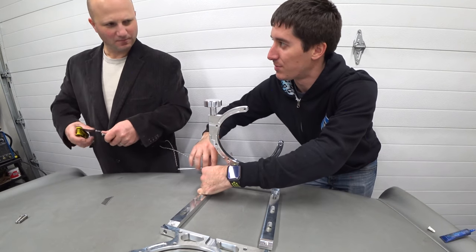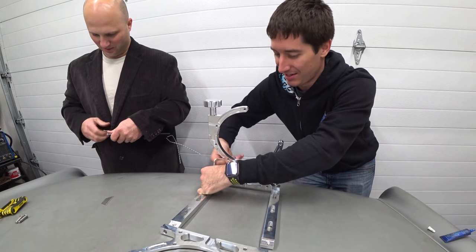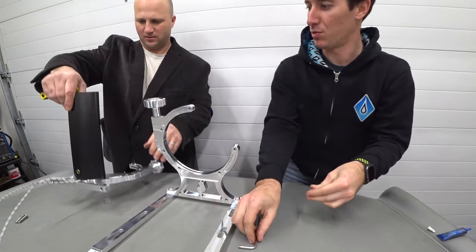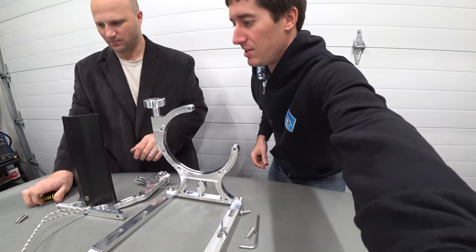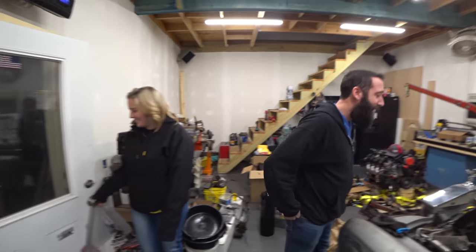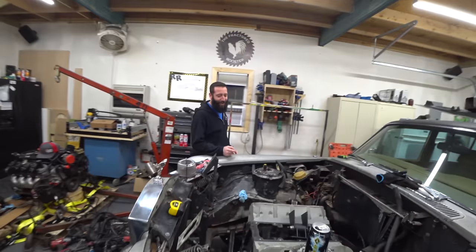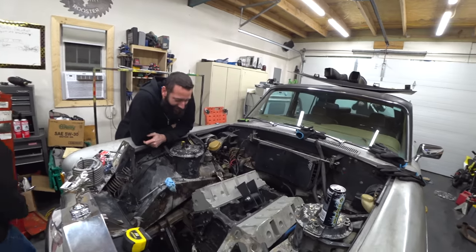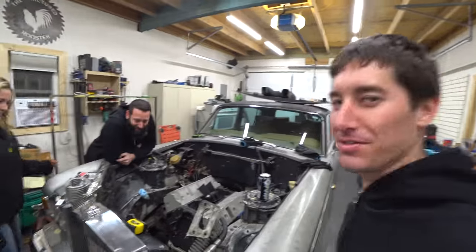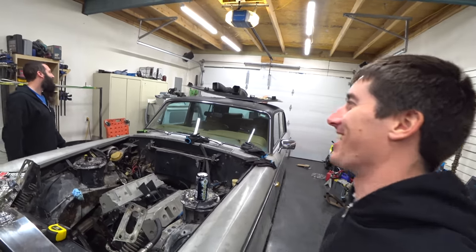Sounds like there's a large LS-powered beast outside — I hear something big. The word on the street is that's Mr. ICT Billet himself. What's up? It's Mr. ICT himself. What do you think? I think you've got a lot of work for yourself here. We decided to just throw in this whole work, and we're putting together the billet nitrous bottle holder with the heater and everything right now.